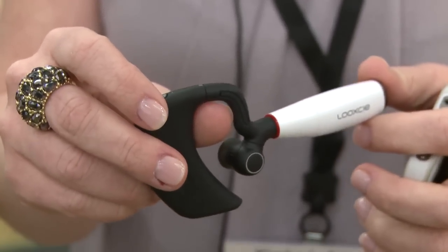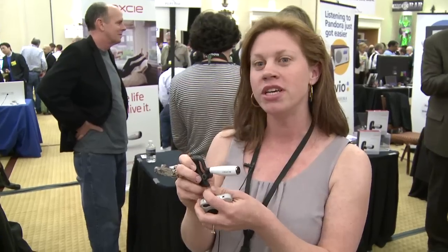This is Look-See. It's a wearable camcorder. It shoots 480p, 30 frames per second. Just like any camcorder, you can attach it to USB and it can go to your computer. You can download everything and edit all of your video.